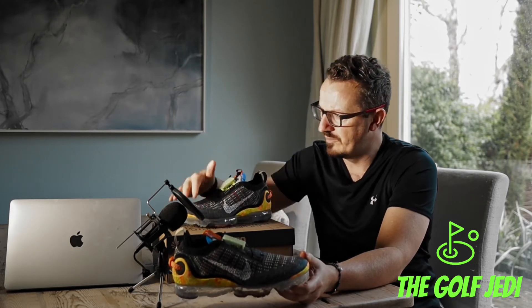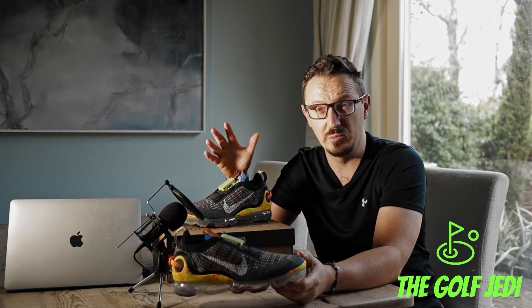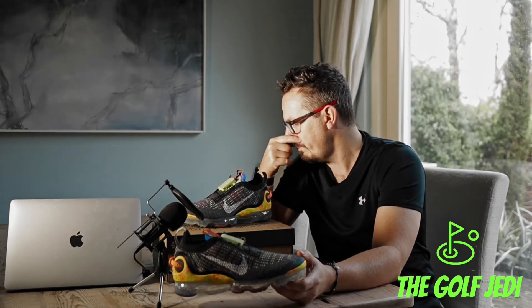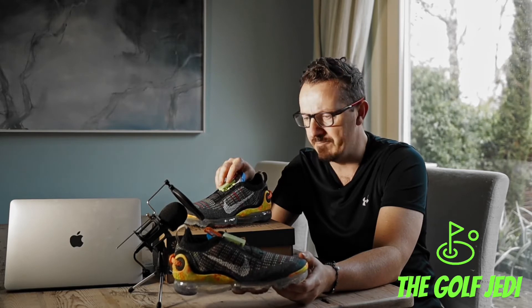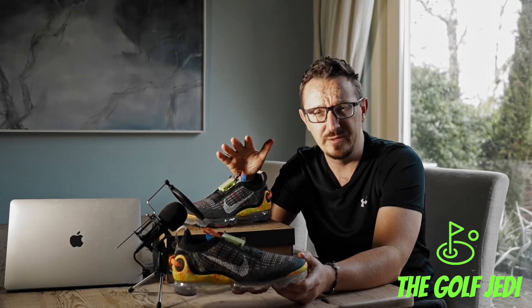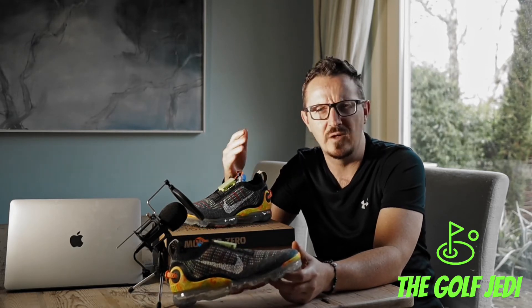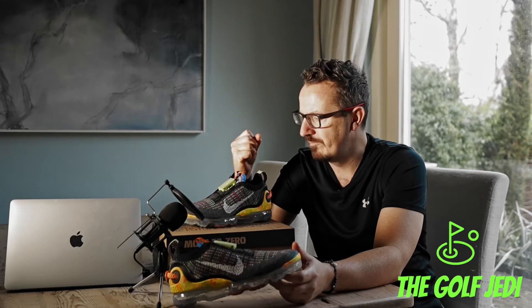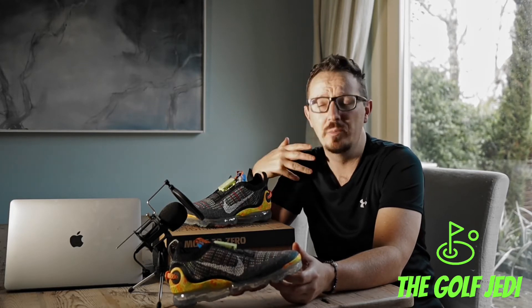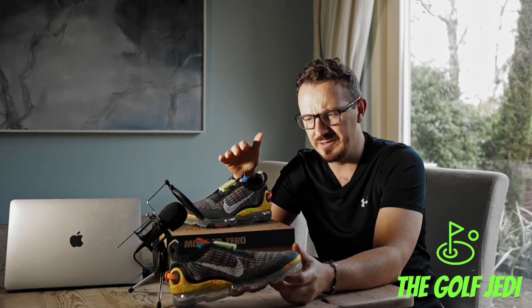I got them for half price delivered, and they're very comfortable. The flyknit is very breathable, so they're really good for summer. The only thing I've noticed is that, while they are comfortable, they're not quite on the level of Adidas Boost — they're slightly falling behind if you're wearing them all day.